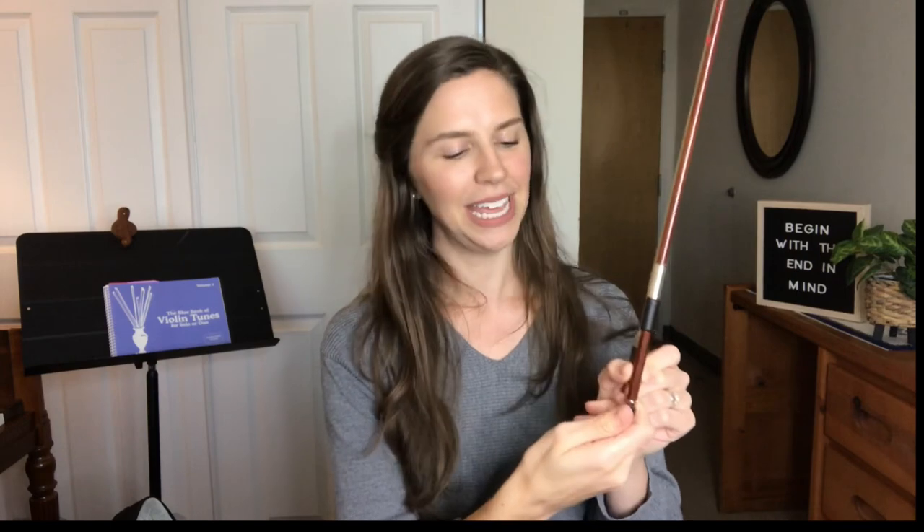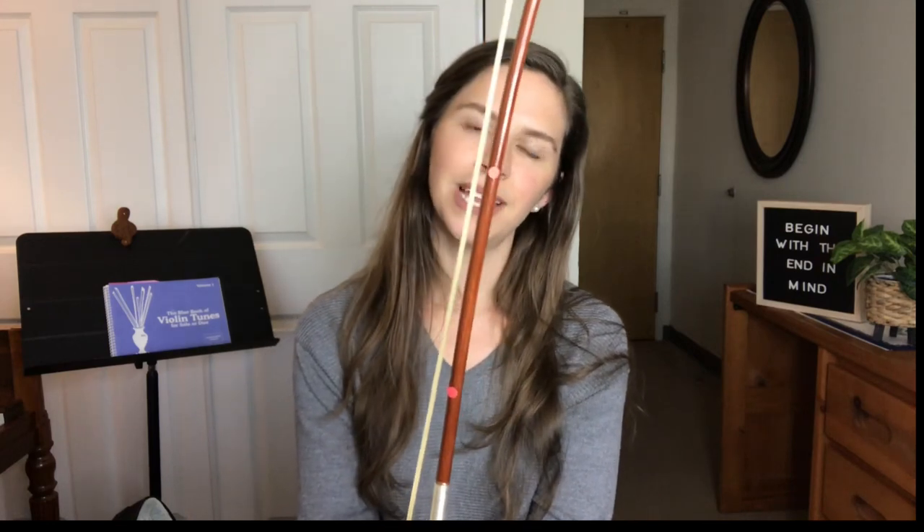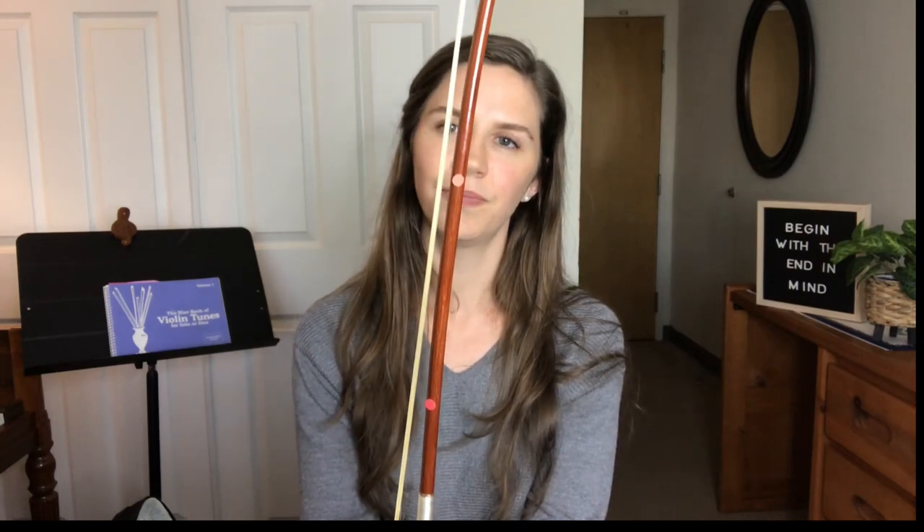Don't forget that when you're done playing, you need to unwind your bow — that's a very important thing to remember. Turn it toward the left to unwind it until the hairs of the bow get loosened.